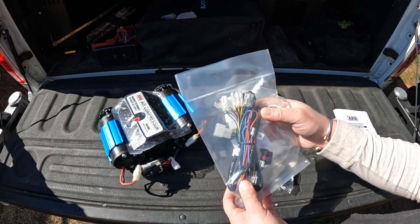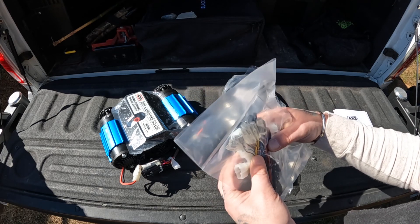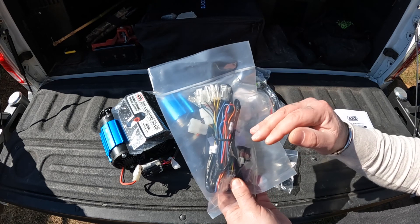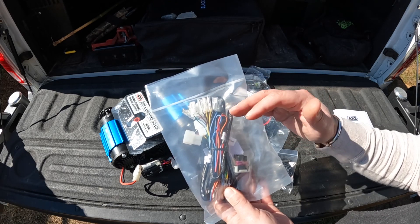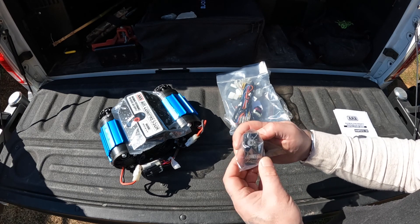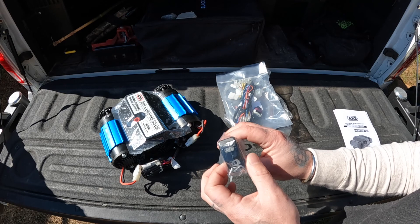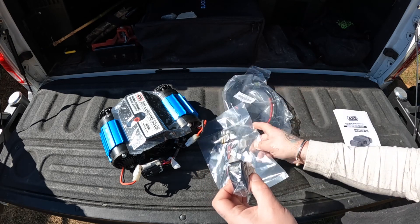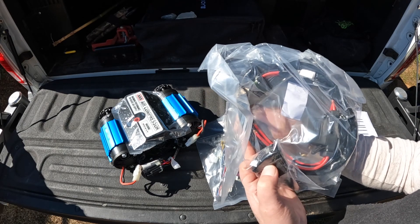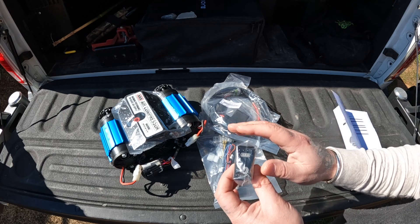It comes with a secondary harness. This harness will obviously run the on-off switch, but I believe all these additional connectors are for if you're running front and rear lockers. I'm not going to need most of it, but I'll leave whatever's attached and just clean it up and tuck it away so I won't get any shorts or arcs. Finally, it comes with the on-off switch, which I will be using. The bracket I sourced has a place for this mount. I thought about running it through the S-Pod system I already have on the truck, but the leads on the main power wire are a larger gauge than what I usually run into the S-Pod, so I'll use this switch directly.